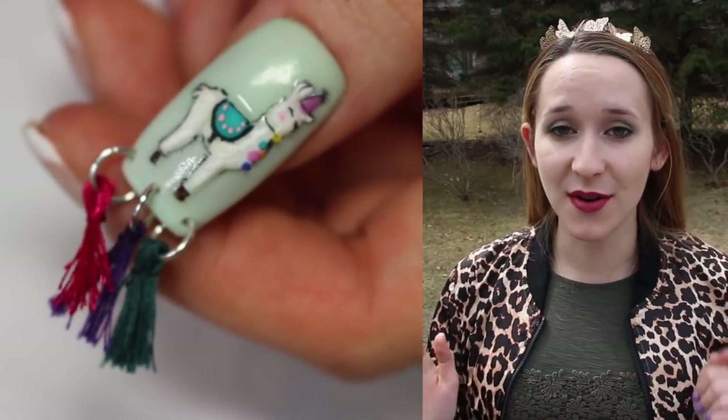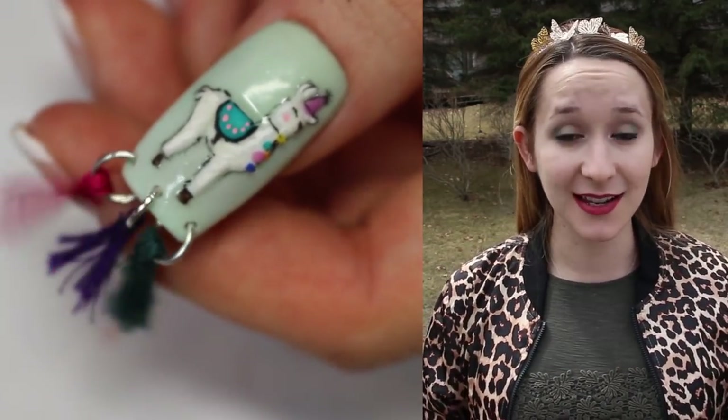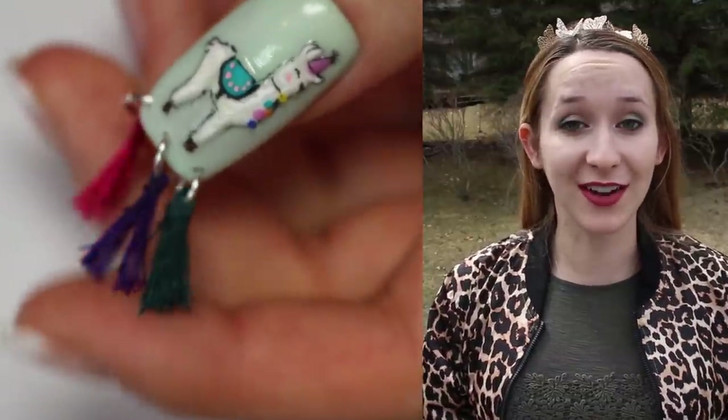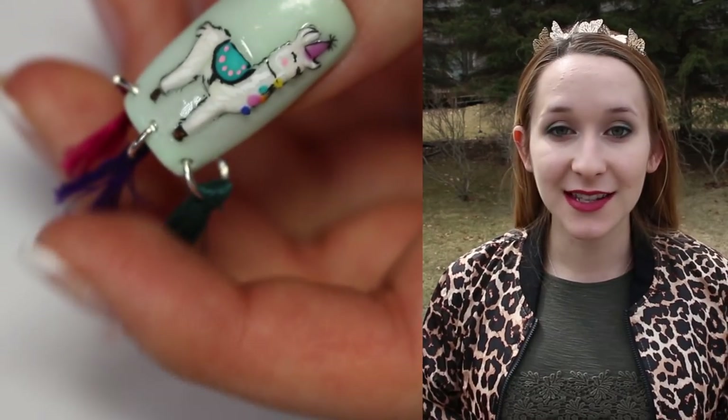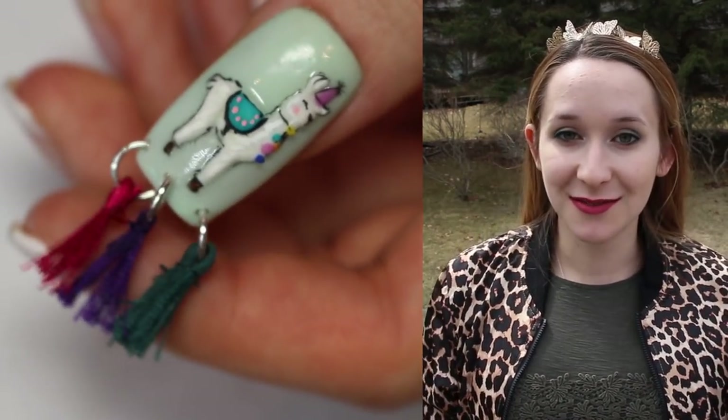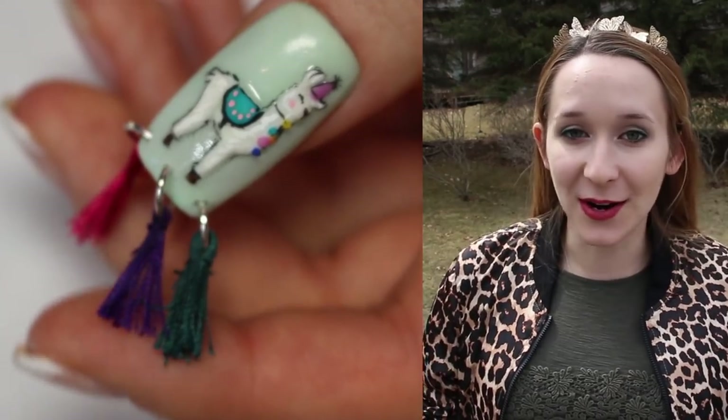I love llamas. If you have seen a couple of my videos in the past, you may know that. I also have a lot of llama sweaters which I wore all throughout the holiday season. This one though is a festive birthday party, Cinco de Mayo, any kind of party llama. It's a party llama.